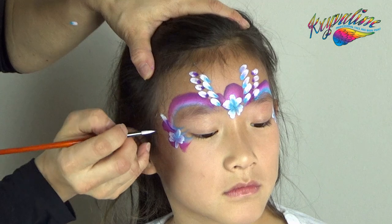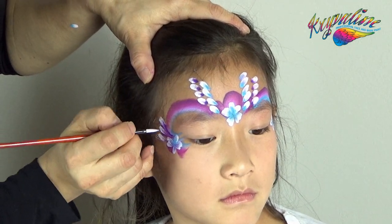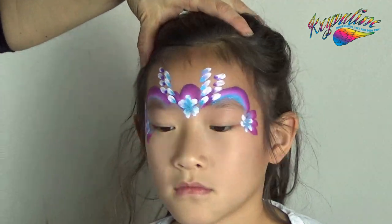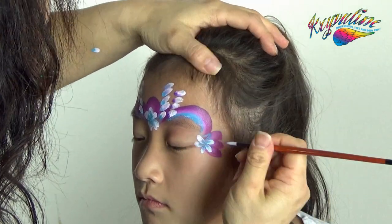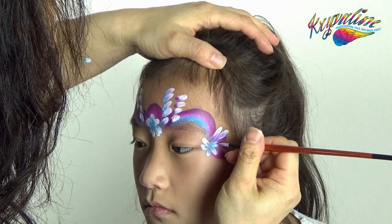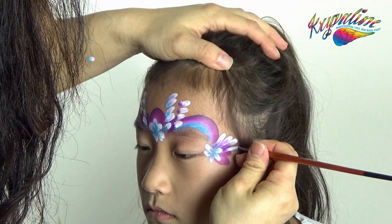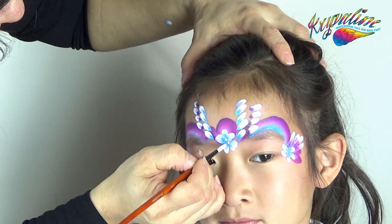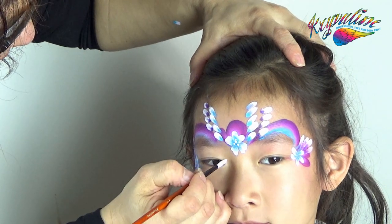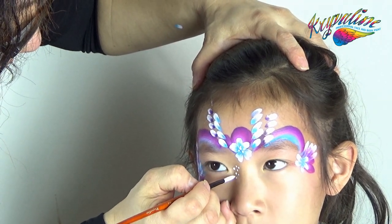Add three long teardrops with a double-loaded brush on the outside corner of each eye. Put white dots in the center of the flowers, the inner corner of the eyes, and white teardrops along the rainbow stroke.